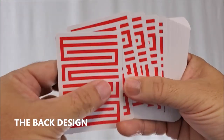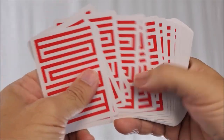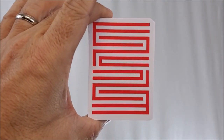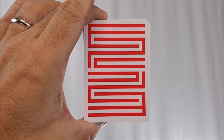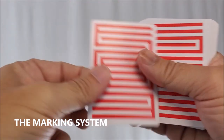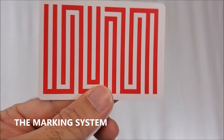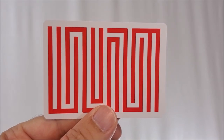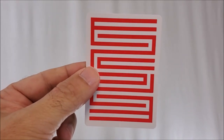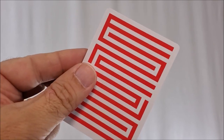The back design almost looks like a simple maze with that red stripe going through the white negative space. It's a really beautiful back design for flourishing and cardistry. The other thing I'll say about the back design is this is fully marked — that's right, this is a fully marked deck. The marking system is going to be very similar to a knock deck, so if you're already familiar with knocks, the marking system is close to that. It also involves a little bit of math — some addition — so to learn the marking system, you will need to spend some time with these cards and really get to know them.